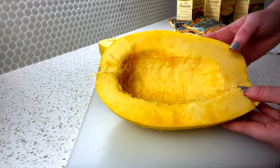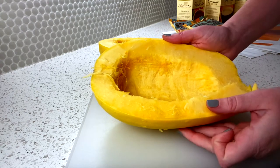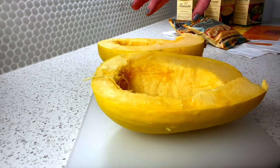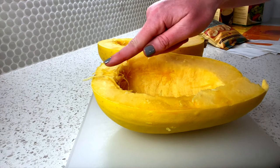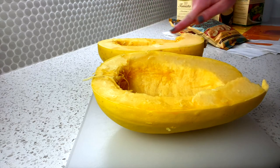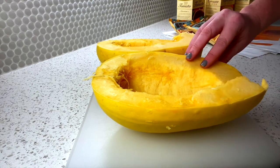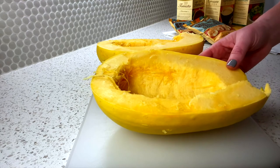Once I'm done scooping out the insides of my spaghetti squash, it should look like this. I'm going to place both halves face down or face up on a baking sheet with a little bit of oil — usually avocado oil or olive oil on the sides. Face up will make it a little more crispy; face down won't — depends on how you like your spaghetti squash.